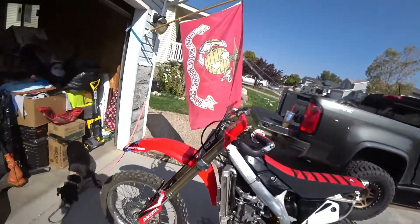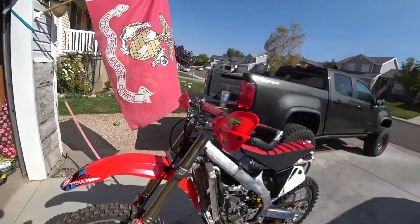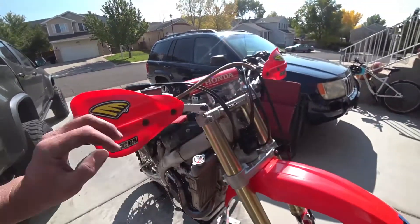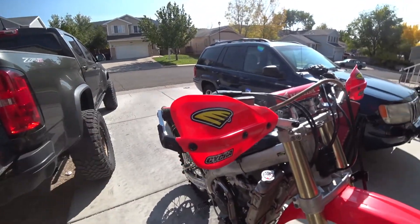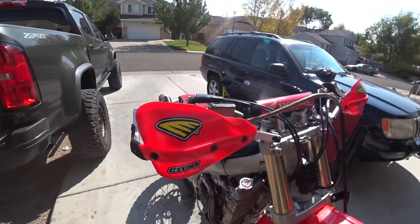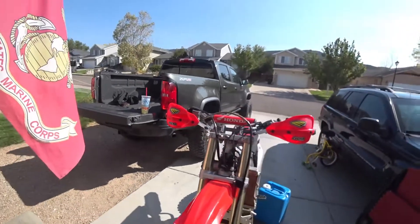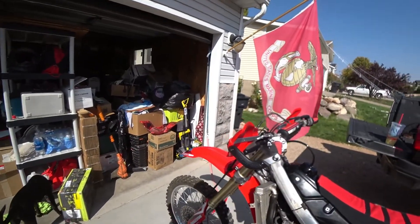We've got our handguards on and they're really close to being equally adjusted height-wise. My handguards and the throttle housing are the only things that are going to be on there very tight. Everything else I keep just a little bit loose — I don't crank them down on the bars — so that if it hits the ground, the controls can spin or move just a little bit.